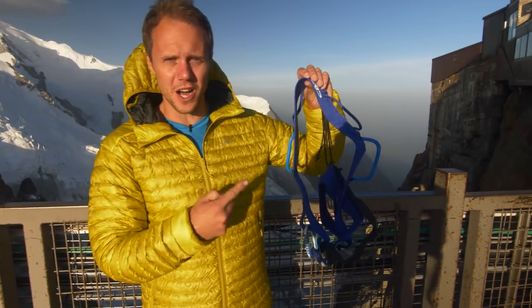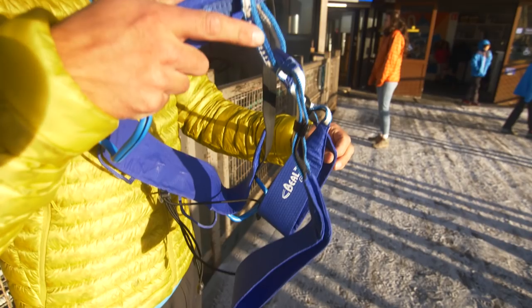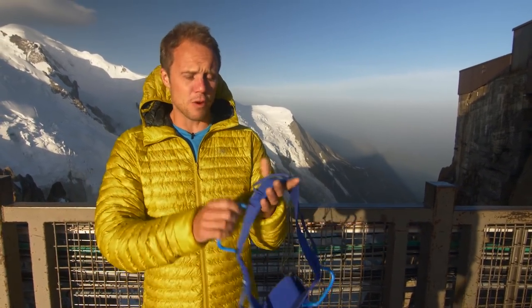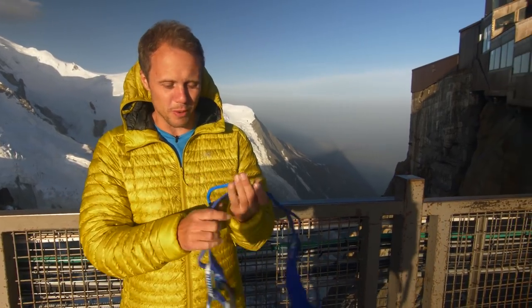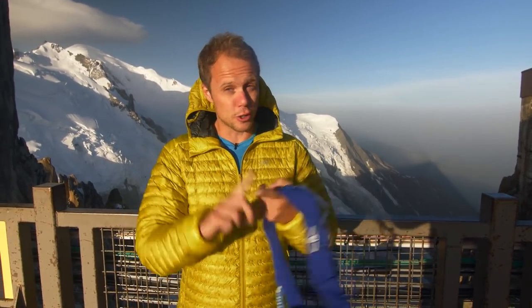We're up here in one of my favorite places in the world on the Midi bridge, and this is the Beale Ghost harness. It's only 250 grams for the small version, so think ultra fast and light. This is the harness if you want to go mountaineering and you don't want any of the faff, or if you're climbing hard sport routes on your red point. We're going to properly put this to the test — alpine ridge, trad climbing, and then indoors for falls and sport climbing. It's going to be a good day.